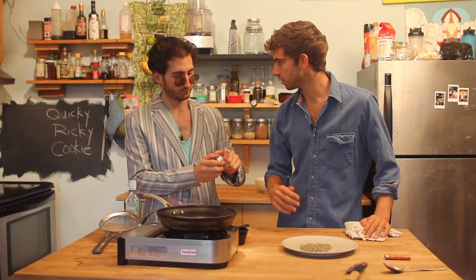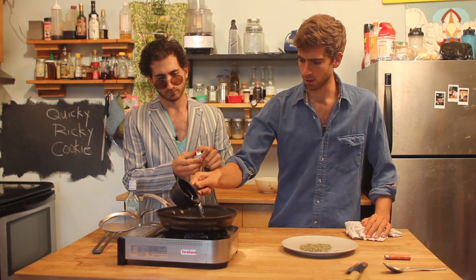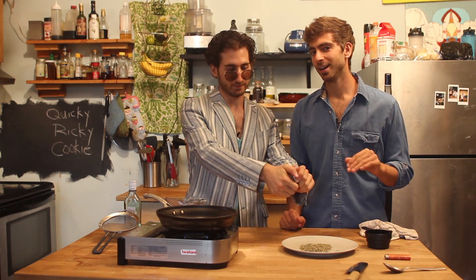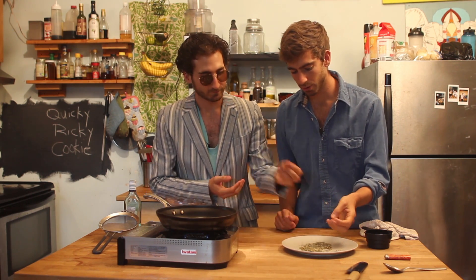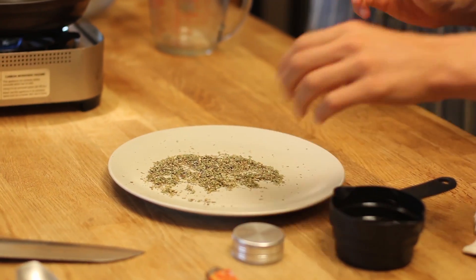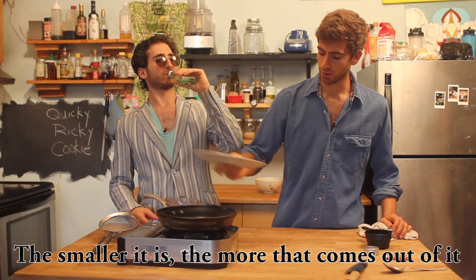Take veggie oil, canola oil, whatever you want, and pour that into the pan. This is about half a cup. Step two: make sure the herb is very, very, very ground up — as ground up as possible. You can throw it in a food processor or one of these special grinders. Just make sure it's pulverized, because the smaller it is, the more you're going to release. Pour it right into your oil when it's all ground up.